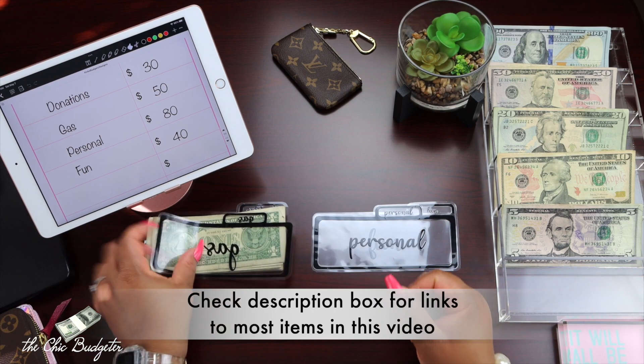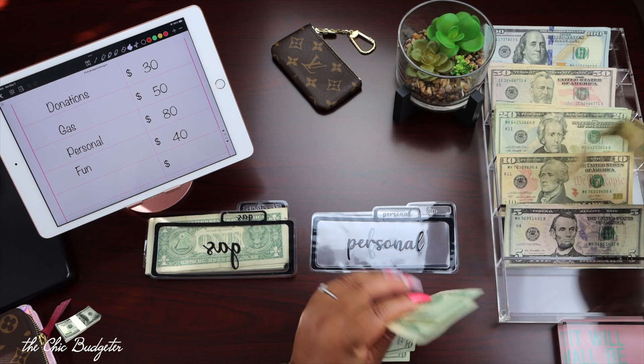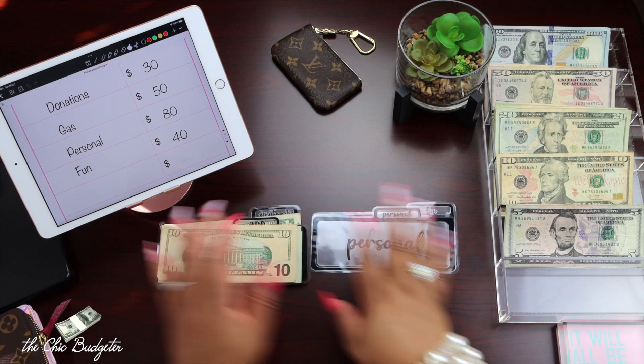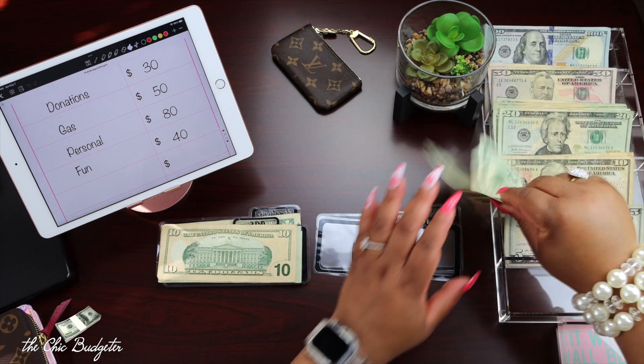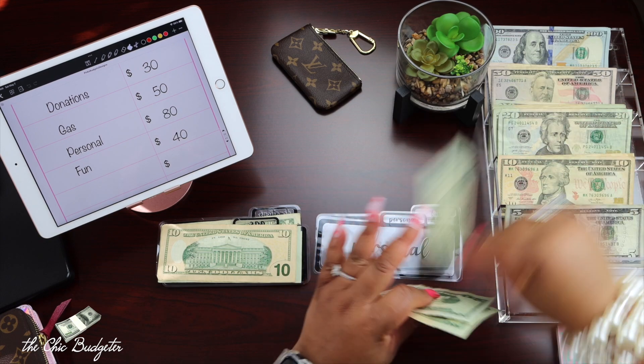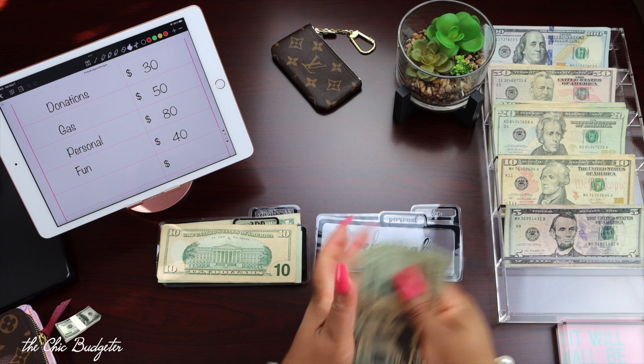Next we have gas, and we're going to pull $50 — a $20, a $40, and a $10 — there's $50 for gas. Then personal money: we're going to do $80, getting four $20s: $20, $40, $60, $80.